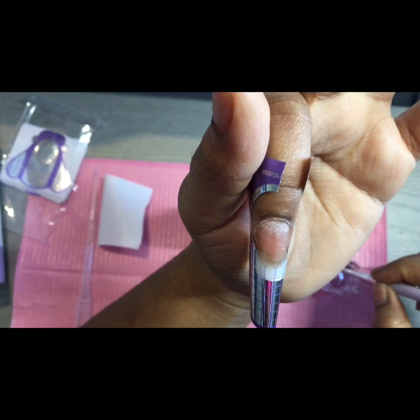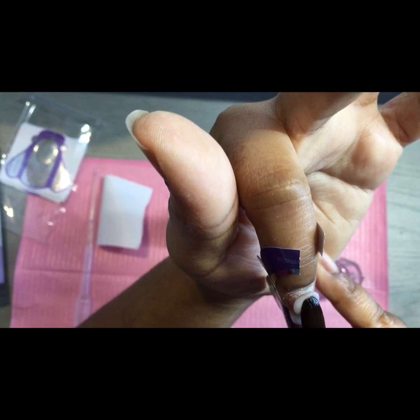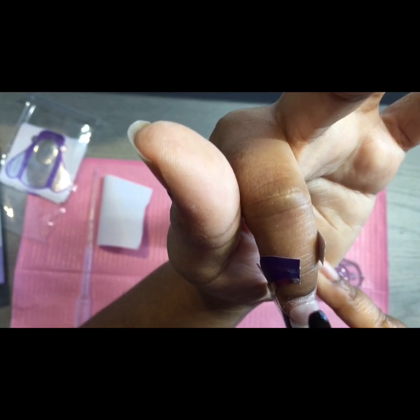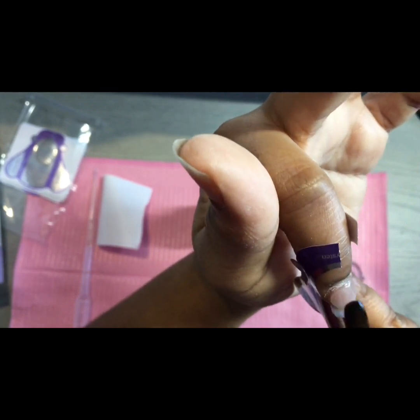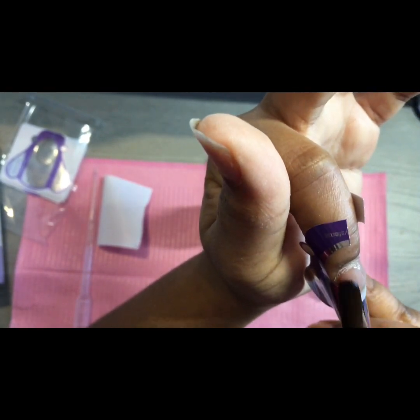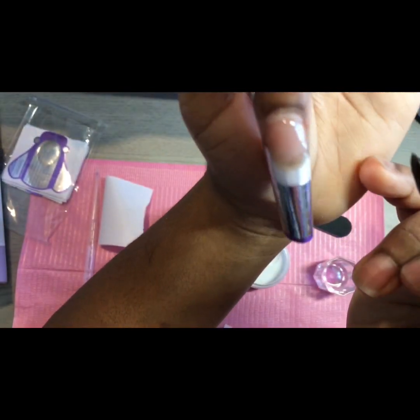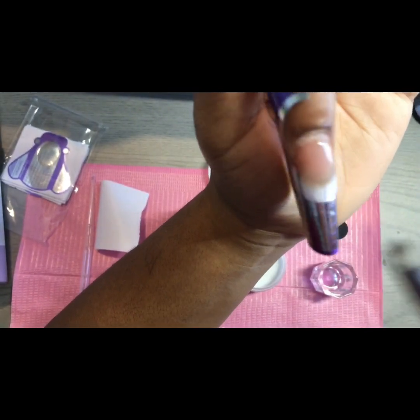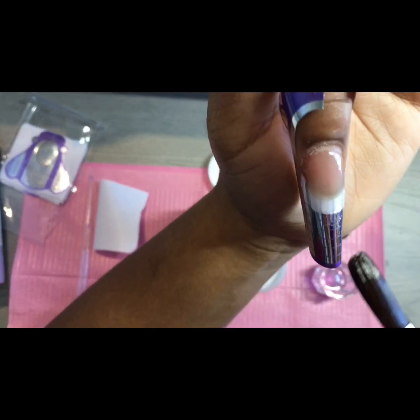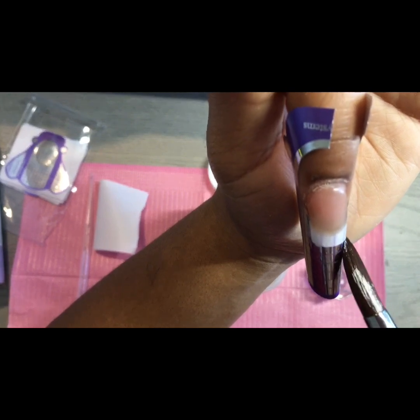Let's get another bead on there. Yes, this is laying really good. A lot of times clear acrylic is better from certain companies. Clear acrylic is almost always better — it's when you get to the colors that you really start seeing what they're working with.